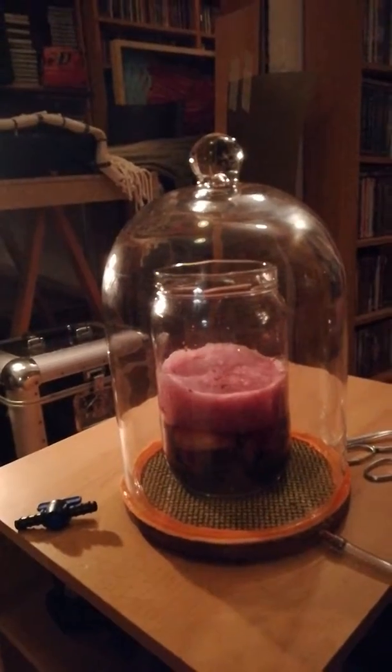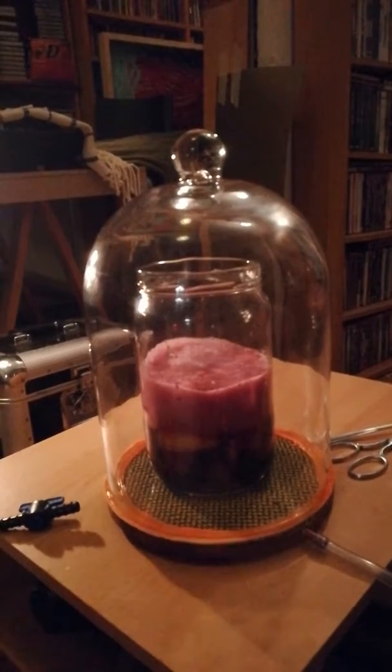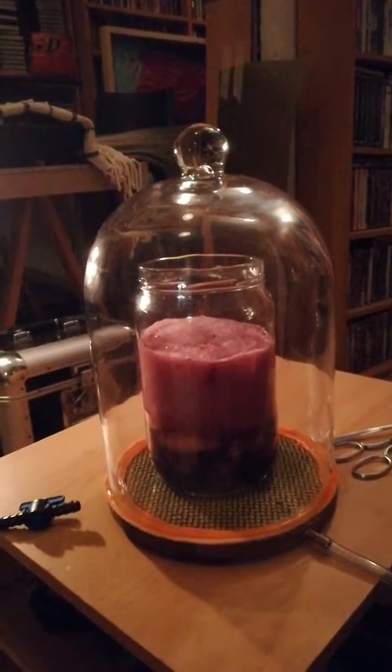And now there is a process of exchange of air inside the fruits with the alcohol in which they are swimming.